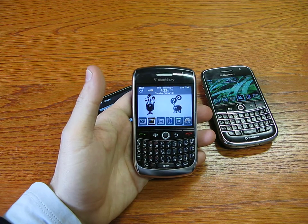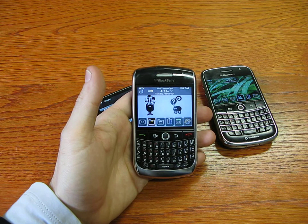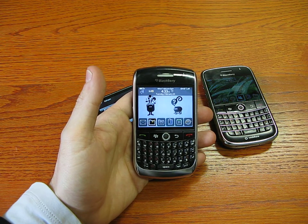For Cellulare Magazine, this was Emilio Vignapiano with the latest BlackBerry Curve.